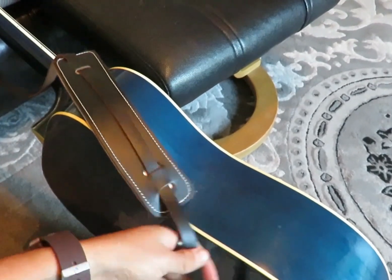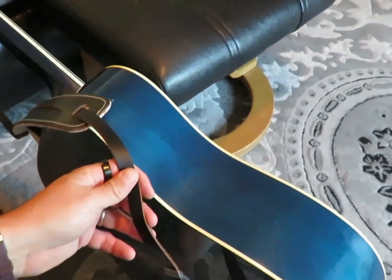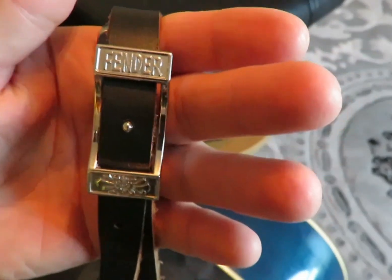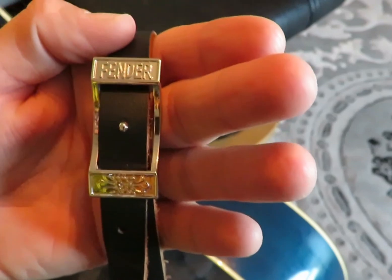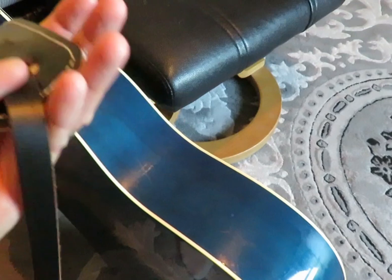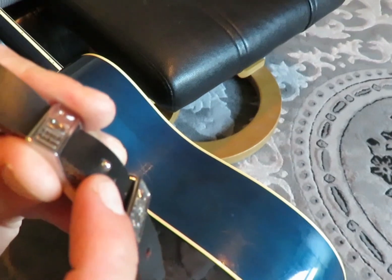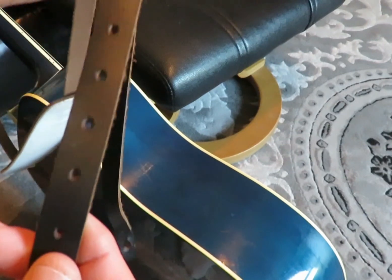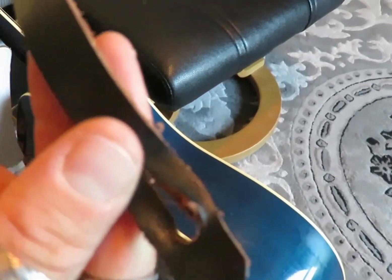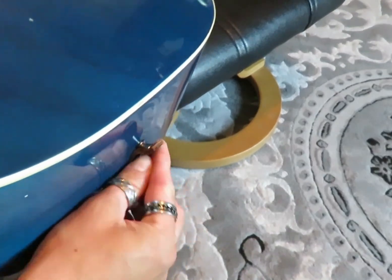How's it going today? We're doing a video today on the Fender guitar strap — this is a Fender acoustic guitar strap. As you can see, it loops in through there, clips in to there, and you have a bunch of different holes that you can go through. Right here it loops into the end of your guitar, just simply like that.